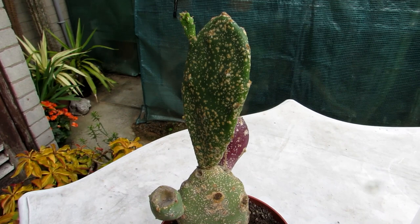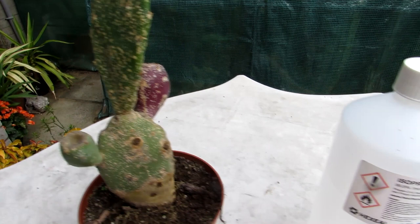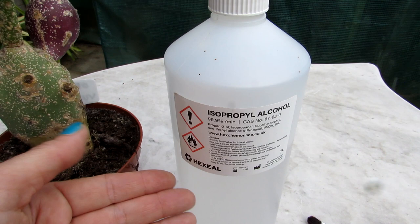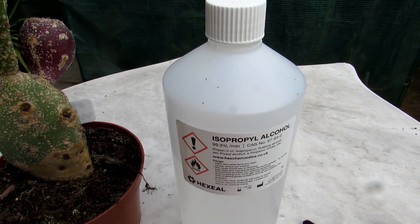You can also apply neem oil afterwards as a prevention to stop them coming back, but I usually find with the Opuntia cacti — especially these types that aren't very full of glochids — I can touch this one, it's pretty easy to remove with rubbing alcohol on its own. This is isopropyl alcohol, commonly known as rubbing alcohol, at 99.9% strength, but you can use 70% strength as well. I only dilute it down if I'm using it on sensitive plants such as some succulents. With the majority of cacti it's pretty safe to use, unless it's a more delicate species, in which case dilute with water. With this Opuntia, no problem.